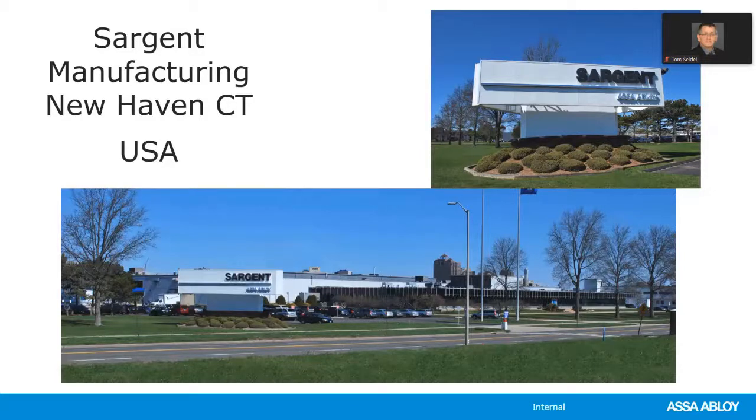Welcome to another ASSA Abloy Academy webinar. Today's webinar is going to be on how to order and price Sargent Hardware. My name is Russell Corvo and I will be your lead instructor today. During this session your lines will be muted, however you can submit questions as we go along. Just use the question and answer icon at the bottom of the page and we will save time at the end to answer your questions.